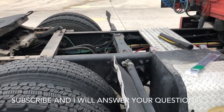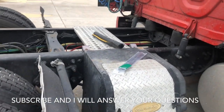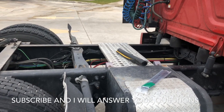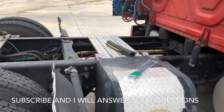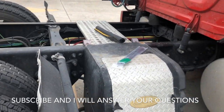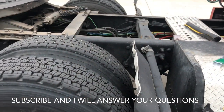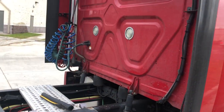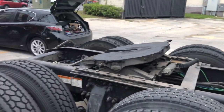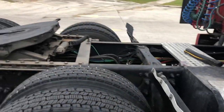Hello guys, this video is a must-watch for everybody who has an APU Comfort Pro or Thermo King installed on their truck. Here's what happened with one of our trucks — the driver was driving at night and suddenly noticed something wrong.